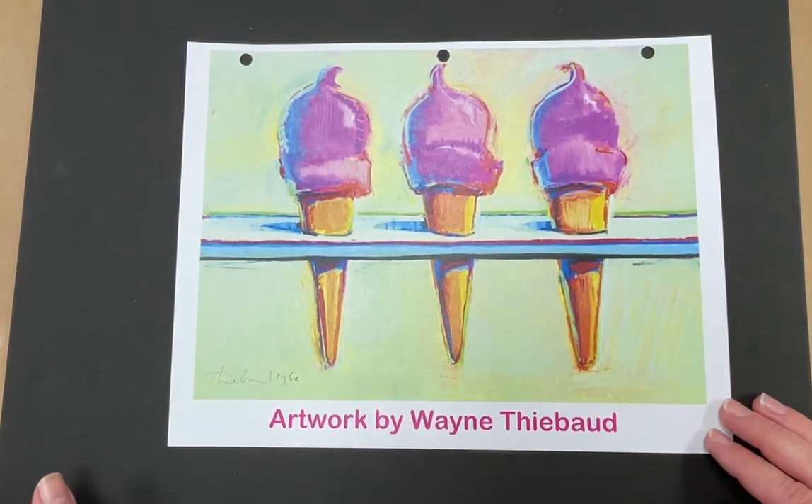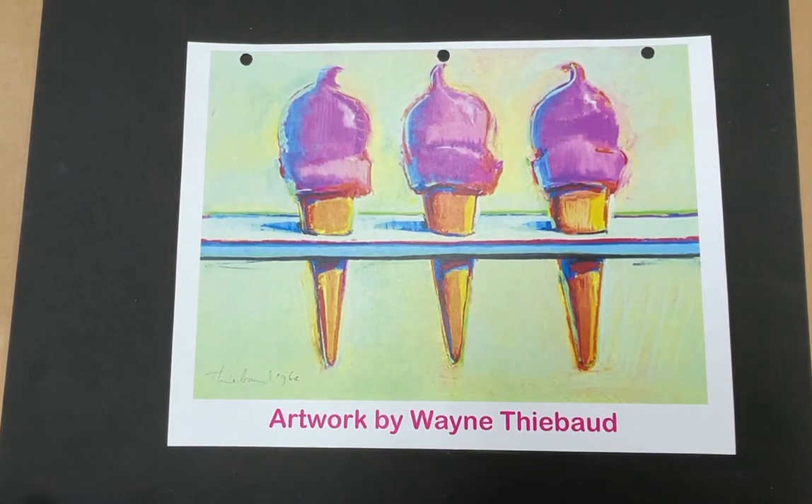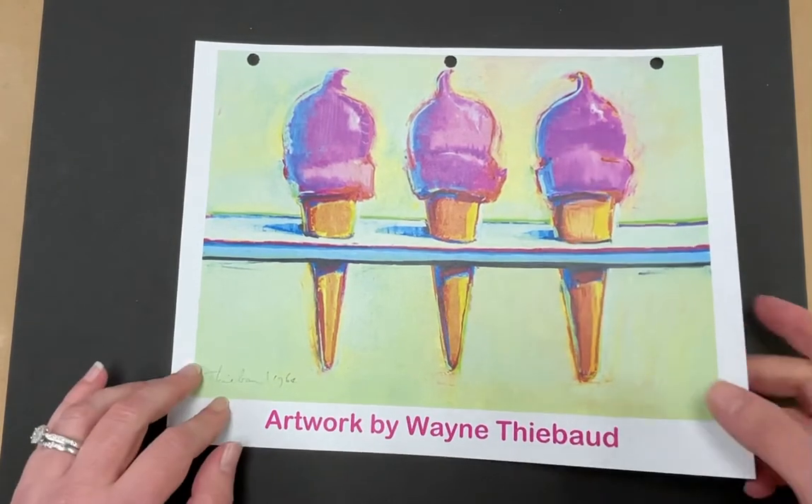His art is considered to be pop art — he's a pop artist. Pop art is a style of art where the artists use simple, bold images of just everyday items. So ice cream cones are just something you would see normally and isn't anything really fancy, and he made it look really fun and exciting and new. So let's go back and look at our examples that I made.